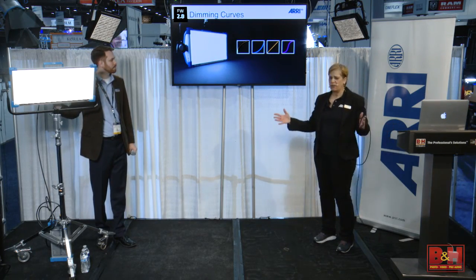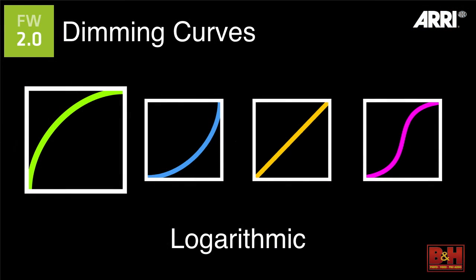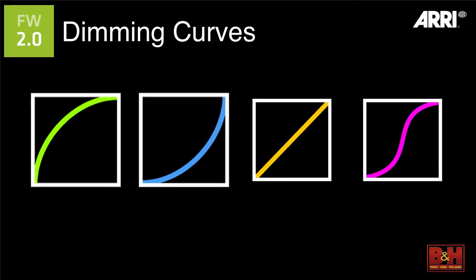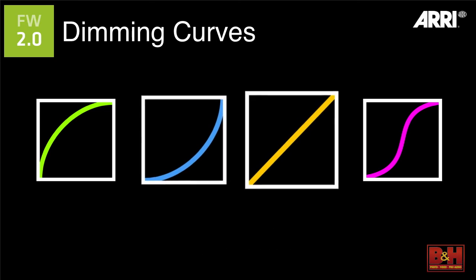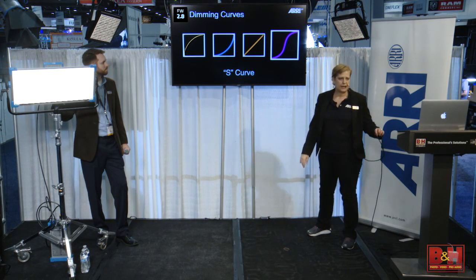The next set of features includes three different lighting modes. One of them is the dimming curves. When you're dimming your fixture there are different options. Logarithmic gives you a lot of control at the top end, but at the low end it's very quick with less control. Exponential gives you a lot more control in the low end — this is the default and what most lights use now. There's also linear, which is self-explanatory, and an S-curve, which gives you more control at both the top and bottom with less control in the mid-range.